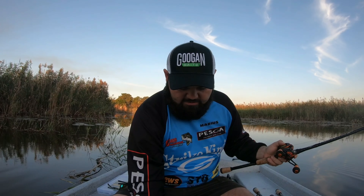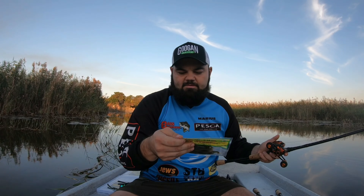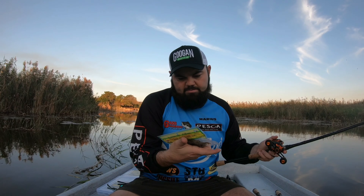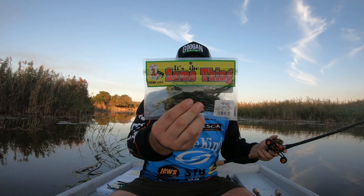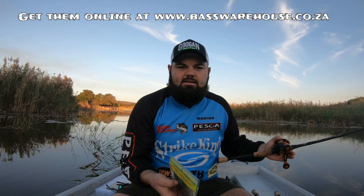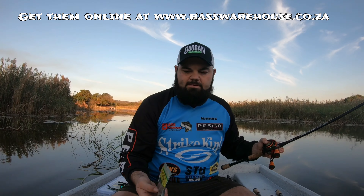The first item is a four-inch creature bait — this is the pumpkin pepper green. It's basically a brush hog style bait. Very reasonably priced; they retail for 39 Rand, so it's a really cheap plastic you can buy, and good quality as well.